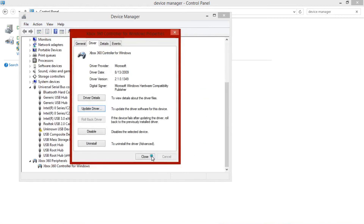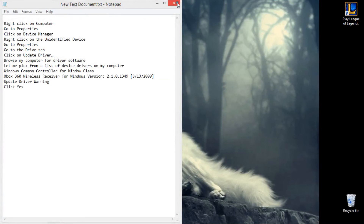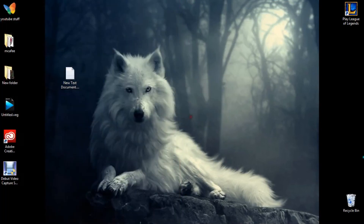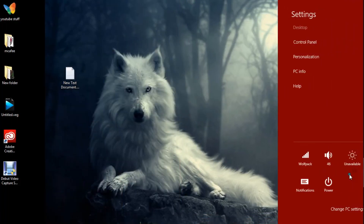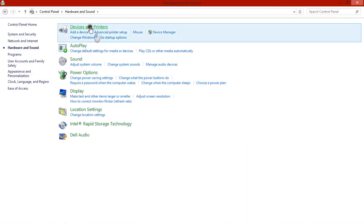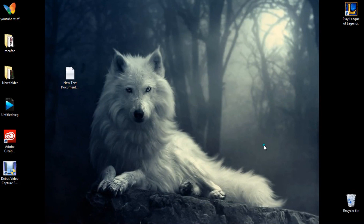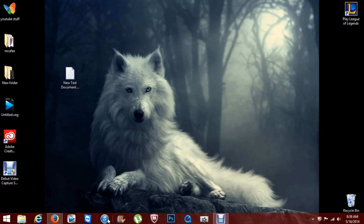No more hassle. You can even check — go to your control panel, go to hardware and sound devices. Ta-da, it's there. Finally, it's as simple as that. I hope you appreciate this tutorial because I was pissed off — I didn't know what the hell I was doing. So go ahead, get your game on on your PC. I'm out.